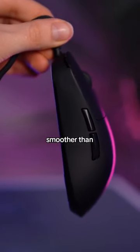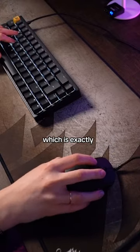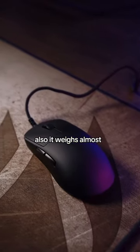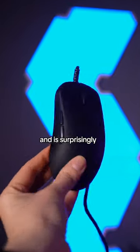The 8K mouse moves a lot smoother than your standard 1K polling rate mouse. It's more accurate and precise, which is exactly what you want when you're playing esports games. Also, it weighs almost nothing and has the sleekest matte black design, and is surprisingly affordable.